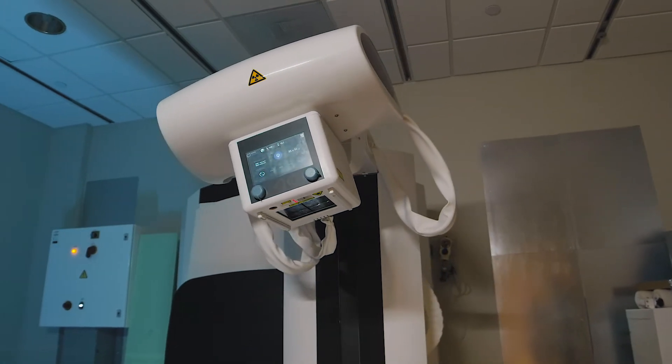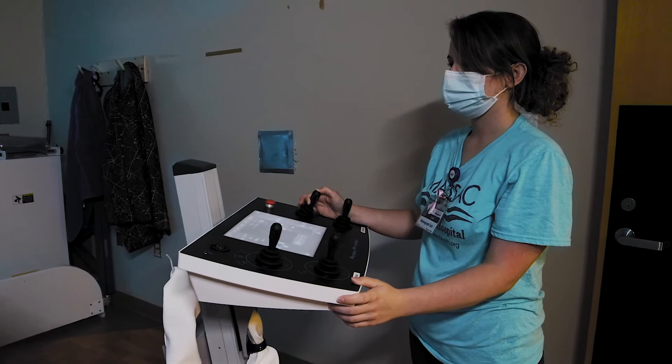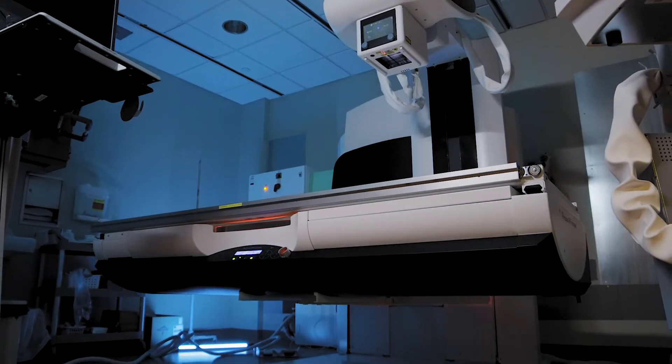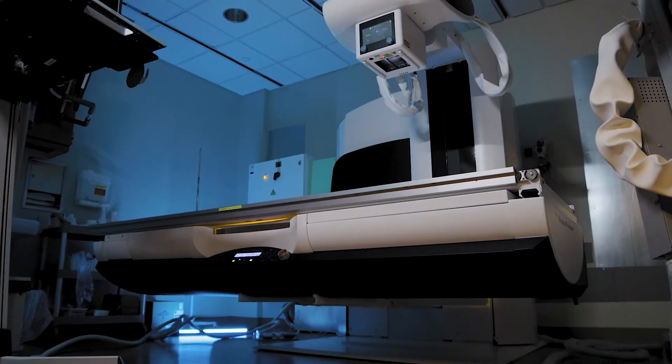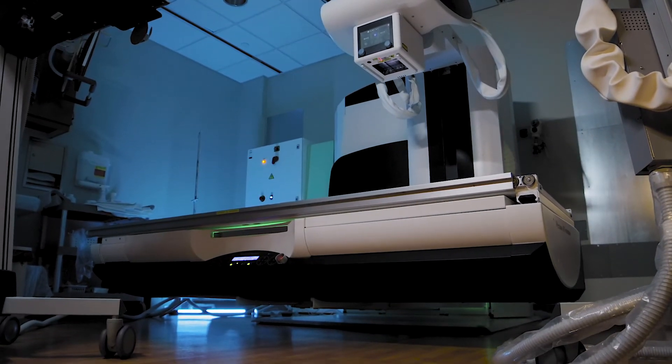It will lower to a safer height for the patient to get on and off. Before, we'd have to stand on a stool and then help patients get up because it was so tall. This actually lowers down to about 19 inches so patients can safely sit on and get on.